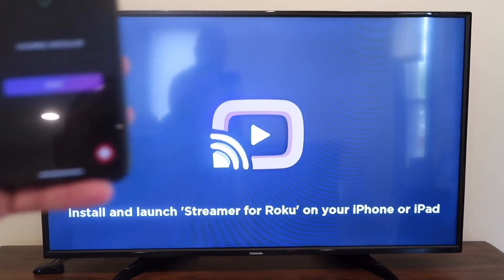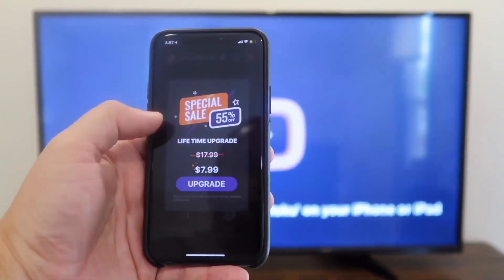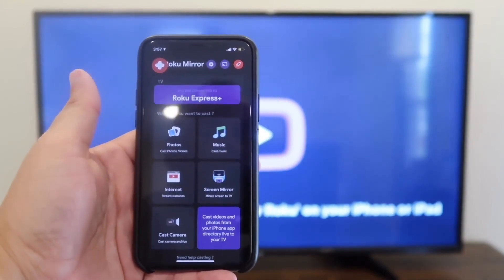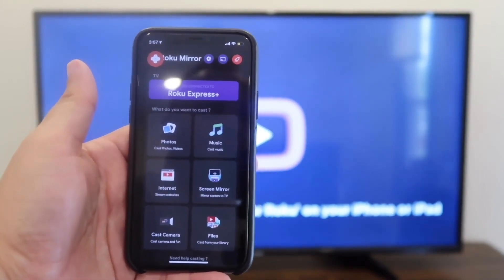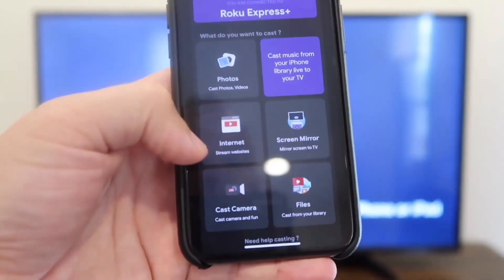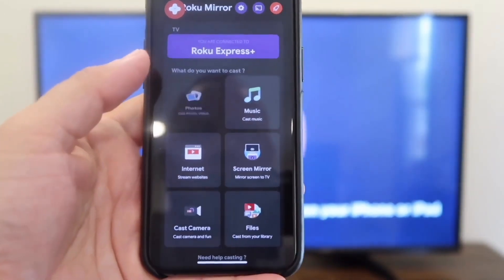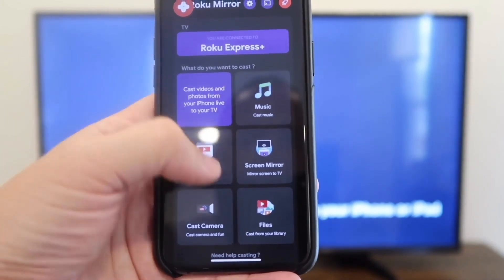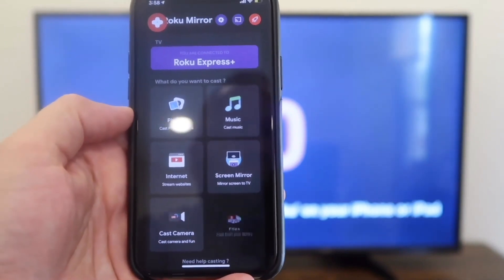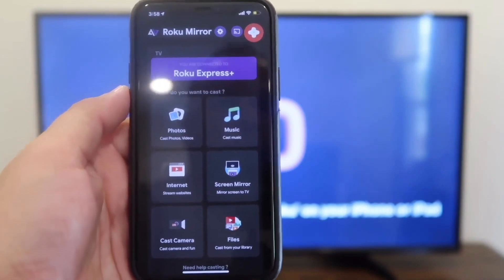It says to install and launch your Streamer for Roku on your phone. Hit done, and you'll get some ads that pop up — that's how they pay for the free app. You'll go back to the home menu. On your phone menu you can cast photos, browse the internet, cast your camera for something like a video shoot, cast files from your library, screen mirror exactly what's on your phone to the TV, or cast music from the top right corner.